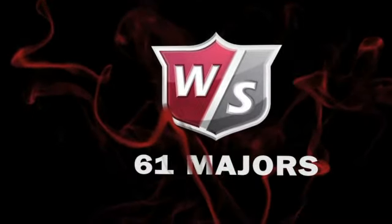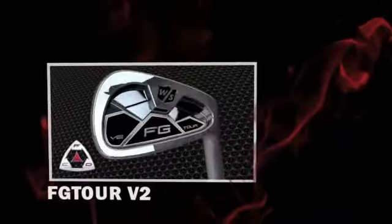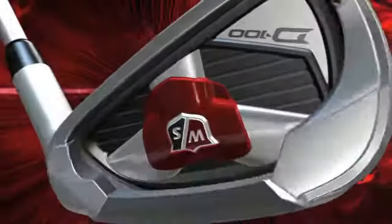With 61 major championships under our belt, no other iron manufacturer has come close to the level of performance that Wilson Staff irons deliver. Introducing D100, the next generation of award-winning D-irons.